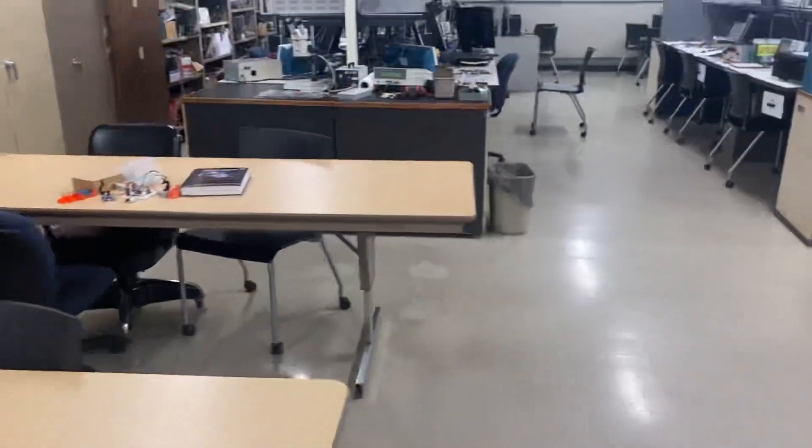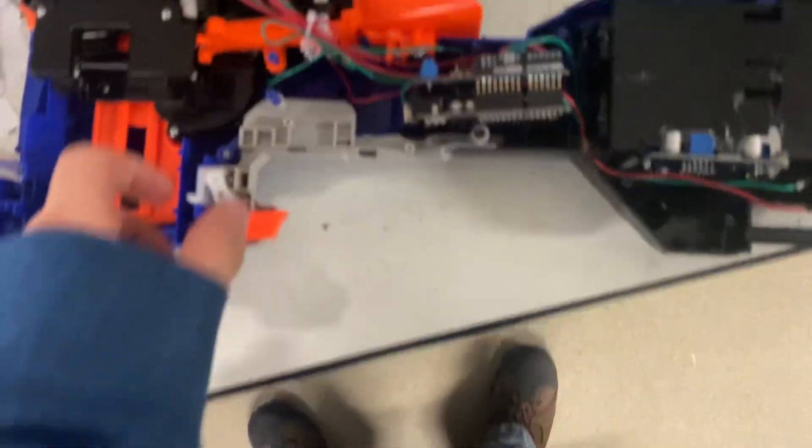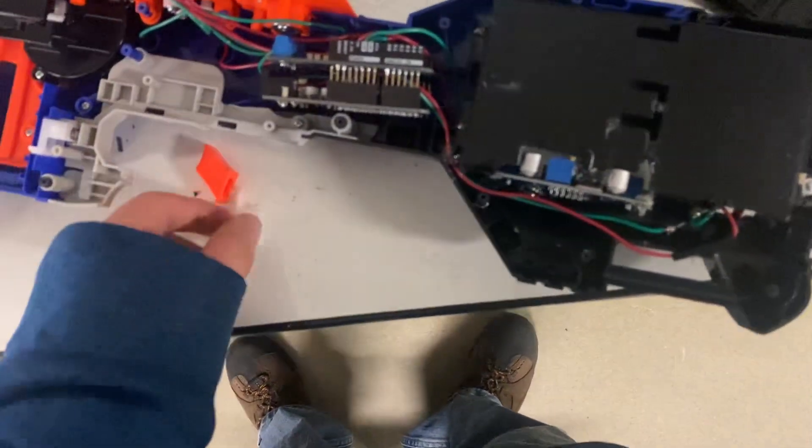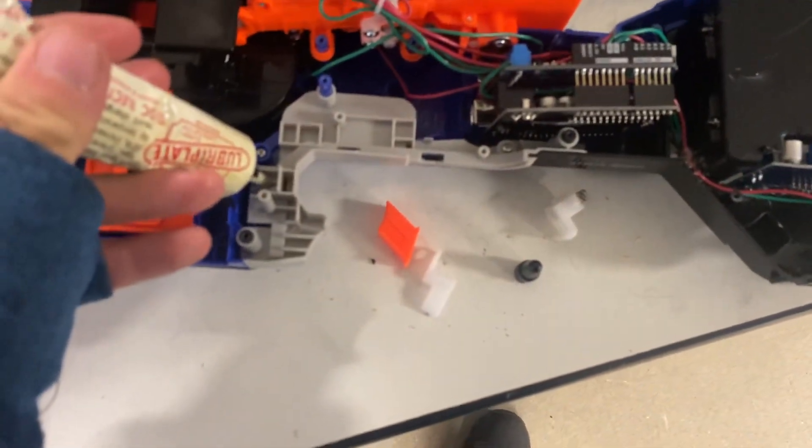I'm surprised I was able to finish it. This is my design project for college and I'm just glad I was able to get it done, because typically I have a hard time finishing projects. The fact that I was able to do this and finish it within the time frames of the course — for both parts of it — was really nice.